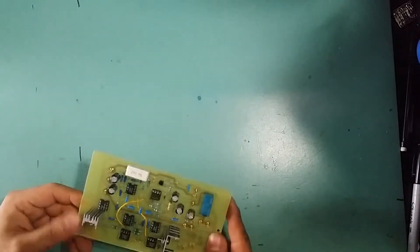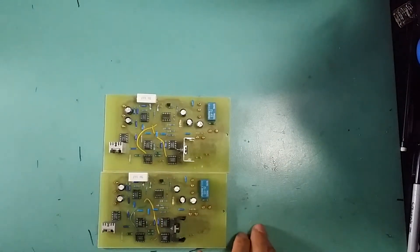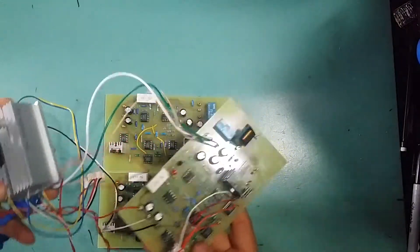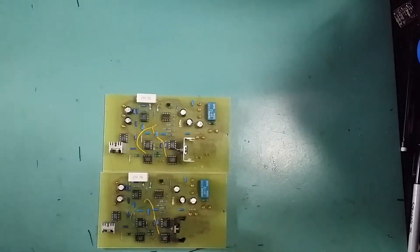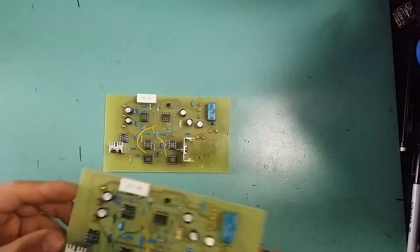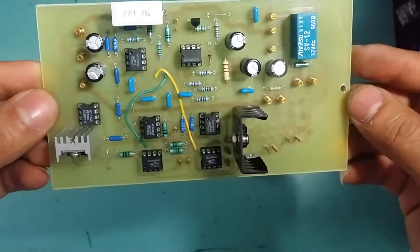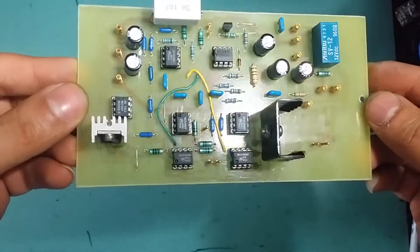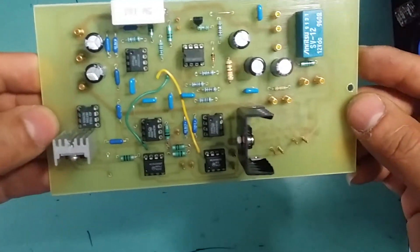I'm glad to say that it's done. As you can see here, I have a plan to make a three-channel power supply and that's the third one here — it's all connected. I was just testing this with the oscilloscope to make sure everything is fine and there's no oscillation. I'm glad to say everything is working fine. Here's a close-up view of the board — I'm quite happy with the layout.